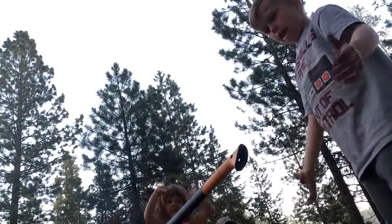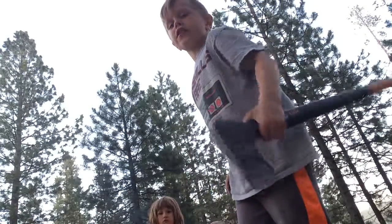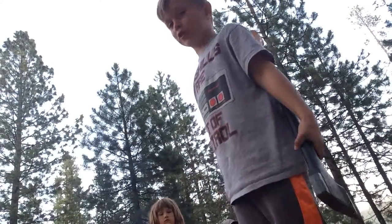How to survive a camping trip without a tent. First, you're going to need some wood. So, you grab an axe — and if you've seen my last video, an axe with a seven-year-old kid.